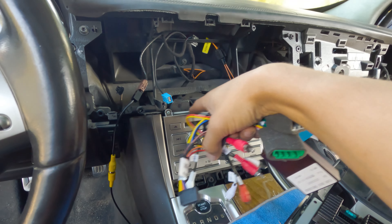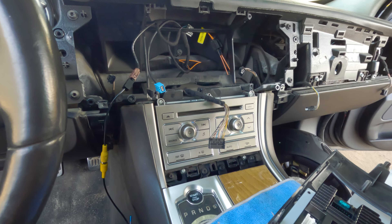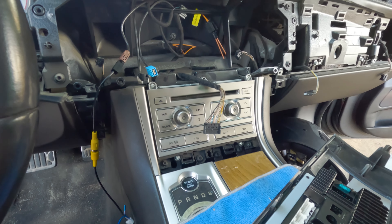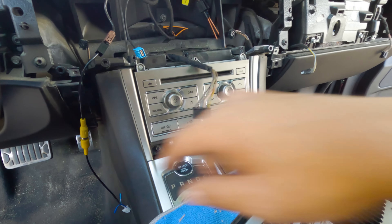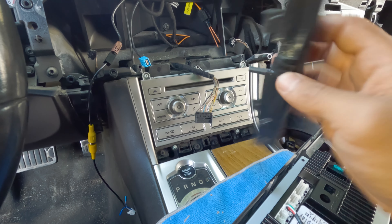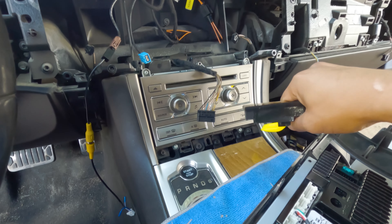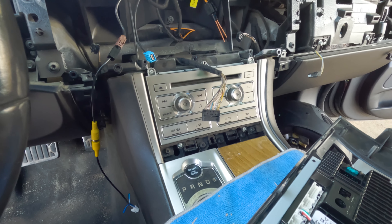What I'm going to do is remove the CD player. Hopefully I don't have to remove none of this. I went ahead and got this off — it's just really easy. Just stick your pry tool in there and pull out and then let it sit.